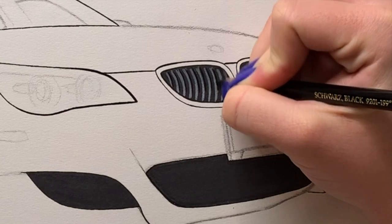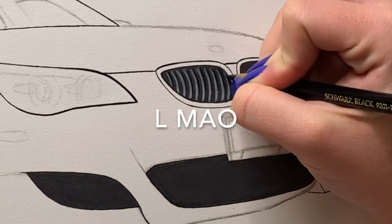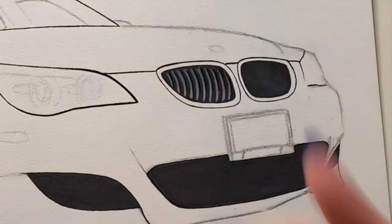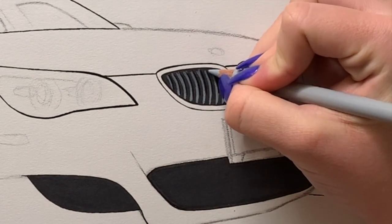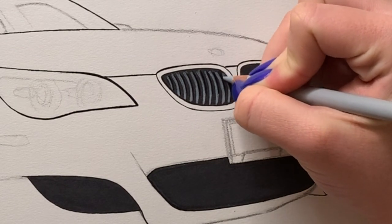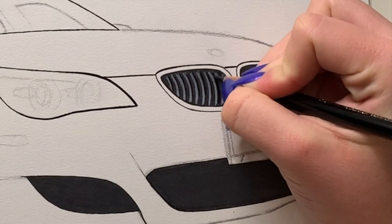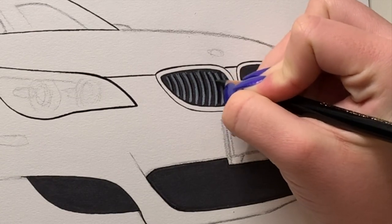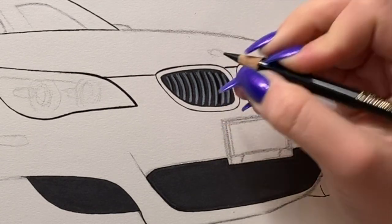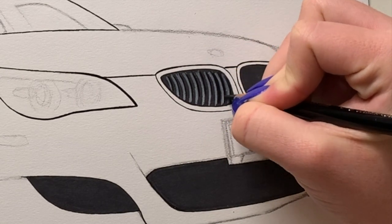I add this angle so it looks more like the actual grill shape — the grills have a shape to it, so that's what I'm trying to achieve here. So far it's looking pretty good. Then I color in between each line with the black pencil just to fill it in and create that depth.